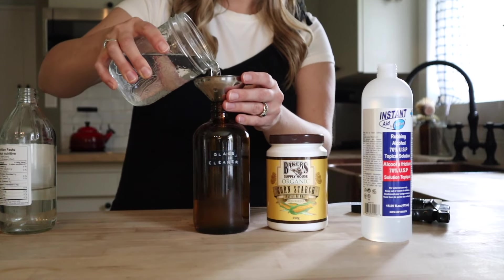As you keep this in your cabinet you're going to notice that the cornstarch starts to settle at the bottom — totally fine, just give it a good shake before you use it. Just three ingredients — alcohol, vinegar, cornstarch, and some water — to make a great glass cleaner.